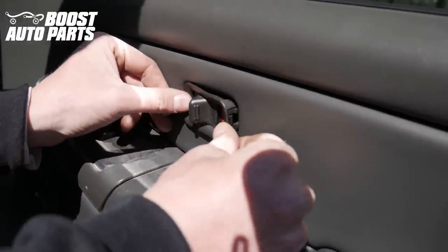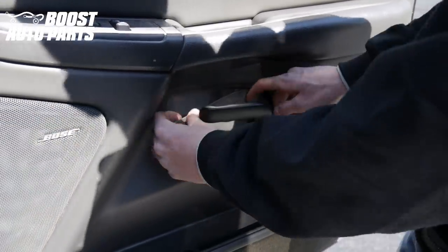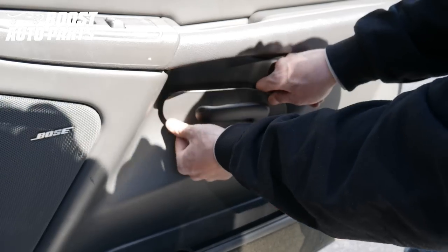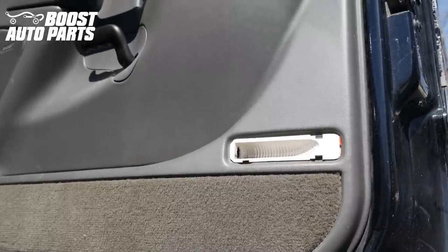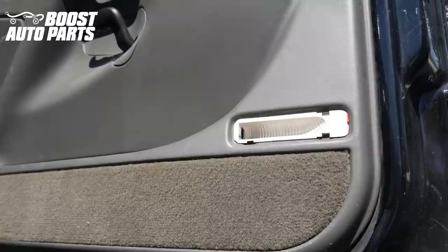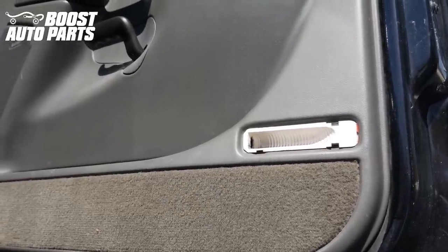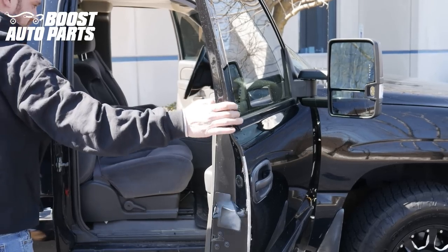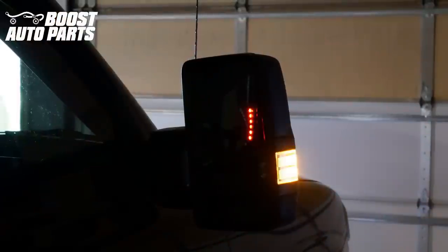We're going to go ahead and put the unlock marker back on — the red does face towards the rear. We're just going to go ahead and put that trim piece back on. Now as you can see, the vehicle we were working on did not have a light down in the bottom corner of the door panel. If your vehicle did have a light, just make sure you put it back in there before you put your door panel back together. Just like that, your installation is complete. To get the parts shown in this video, check us out at BoostAutoparts.com. Boost Auto Parts stocks a wide variety of tow mirrors, parts, and accessories for your GM trucks and SUVs. Check us out at BoostAutoparts.com.